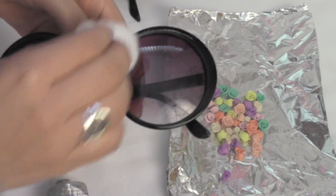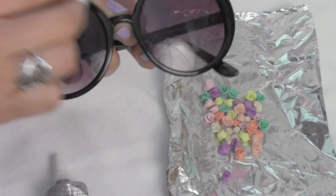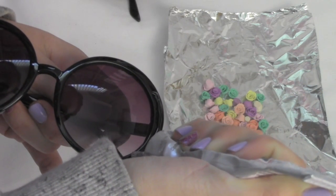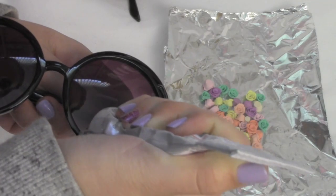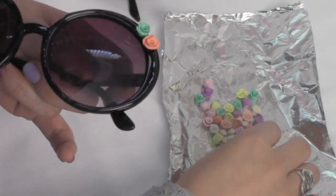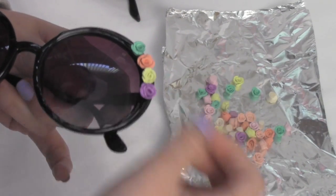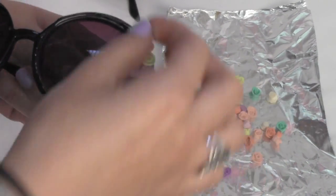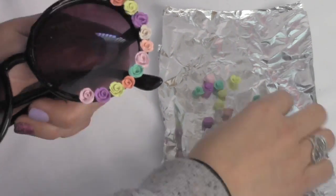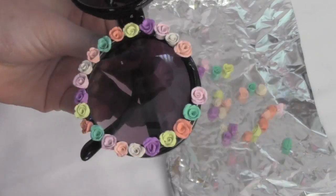Soak a cotton ball in alcohol and clean the edges of the frame so it's nice and clean. Take your E6000 glue and glue the frame where you're going to place the flowers. I only did one side for now so the other side doesn't dry out. After your flowers are cooled down, place them on the frame where you put the glue. E6000 glue is way stronger than a hot glue gun, so I highly recommend using this glue — you can get it at any craft store for just a couple bucks.